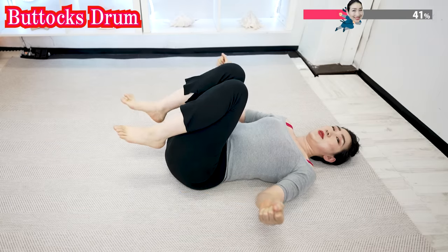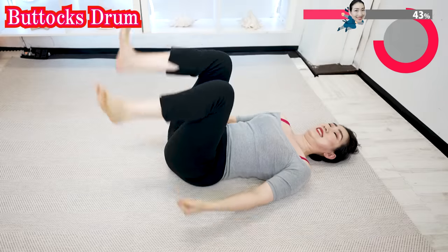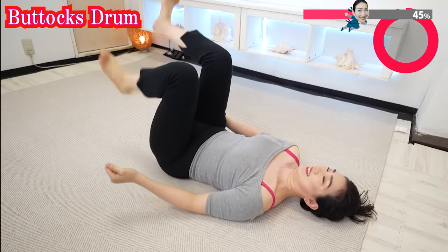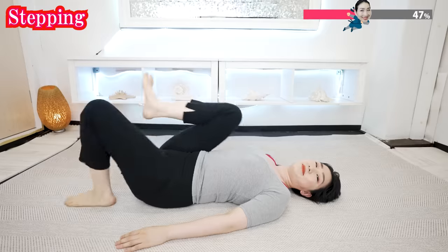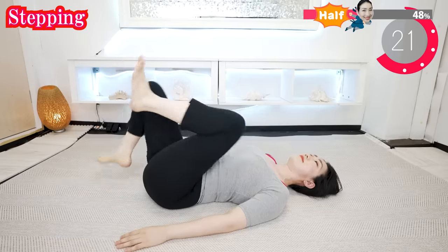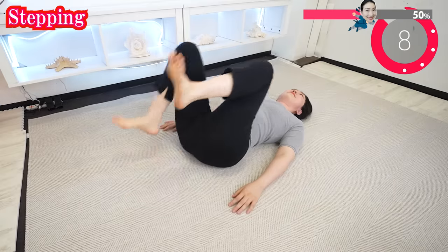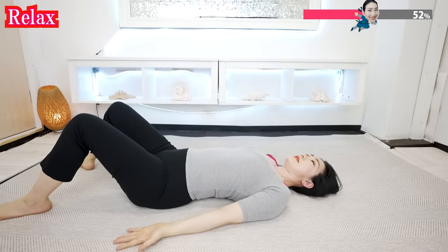And now, drop your butt with your hands and feet. Now, knees closer to your body, and try to step like this. Never force yourself too hard; do yoga at your own pace. And now, open your palms and relax.